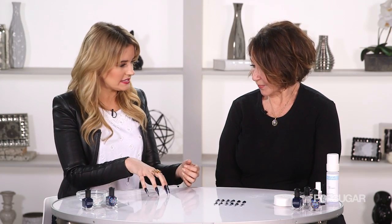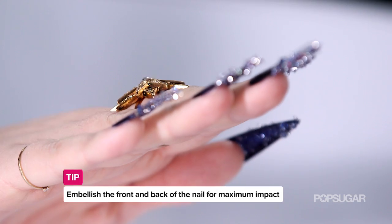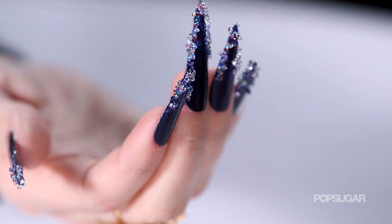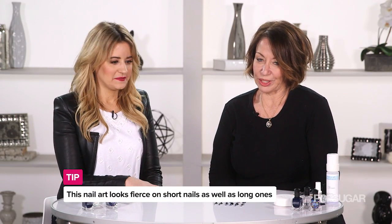This manicure is long, strong, and blinged out, but how do we get the most mileage out of it? There's a lot of length there, so this is super over the top. If you want to do this for every day, maybe you do a shorter version. What I love about this is the super pointy shape — it's fierce, and you can do that with a shorter nail as well — but we're gonna get more bang for our buck visually here, which is what we like for a singer at the Grammys.